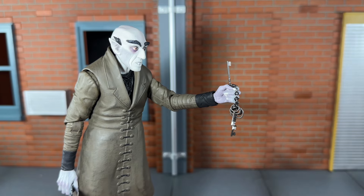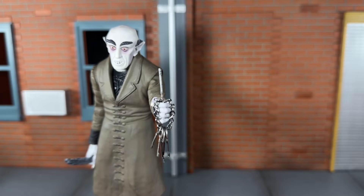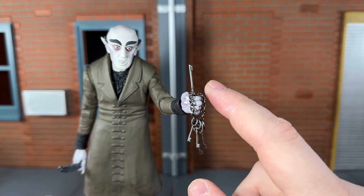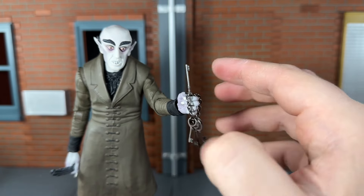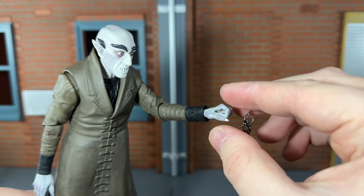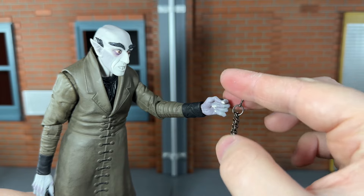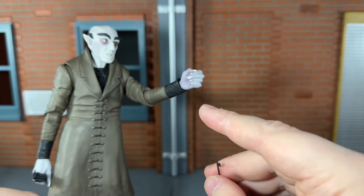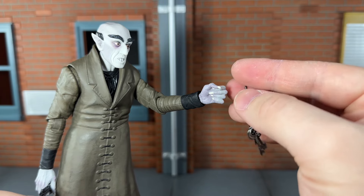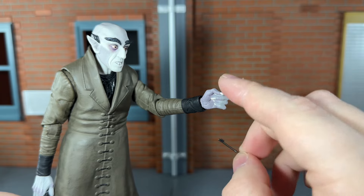Next he comes with an alternate left hand for holding the keys, and the keys themselves. They all look very nice, attached by a little chain. He can't really grip them that tight though — it's kind of a flimsy grip. The hole you put the key down in isn't very deep, so I do wish he could have gripped this a little bit tighter. I think it should have been open on the bottom so you could slide the key up through it. I'll probably won't be leaving this in his hand because it does want to fall out.